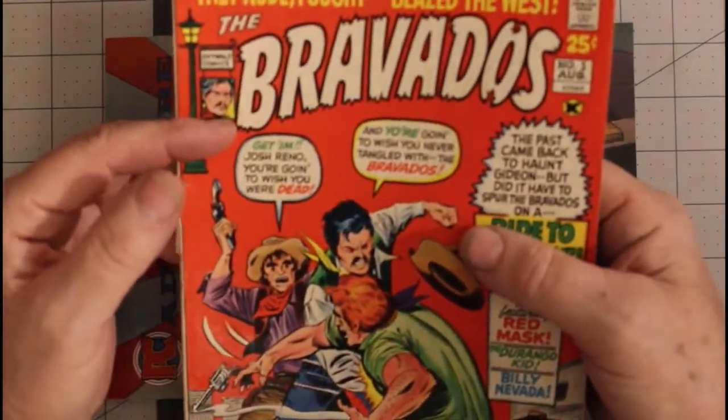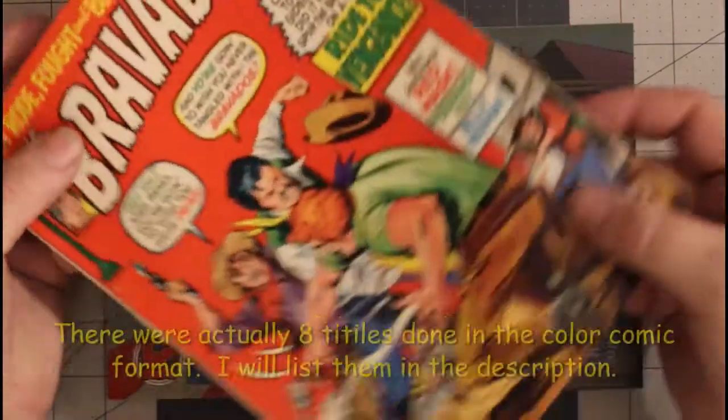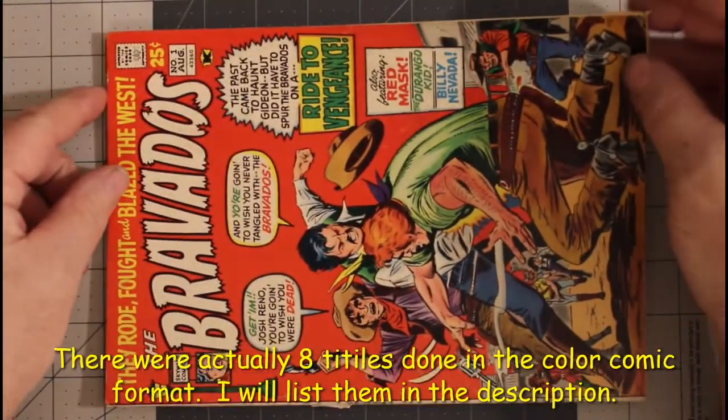There were maybe half a dozen Skywald comics. I would love to get them all, but I rarely see them.